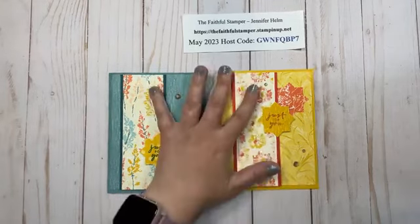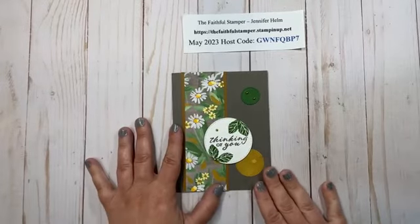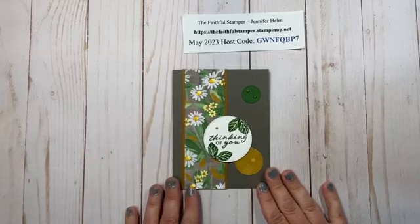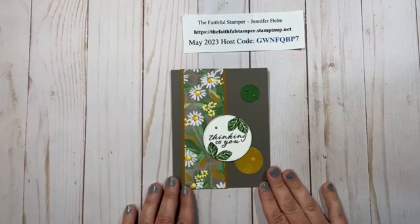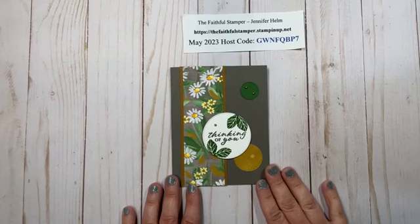Thank you so much for watching. If you have not already subscribed to this channel, I would love to have you as a subscriber. You can just click subscribe and then the notification bell and it will alert you every time a video is posted here on the YouTube channel. Thank you so much for watching — take care and happy crafting!